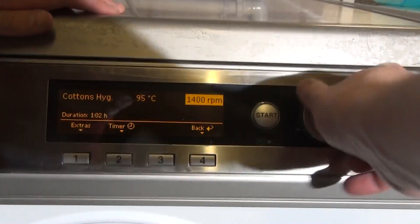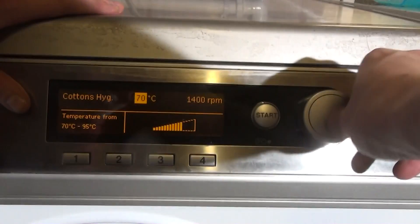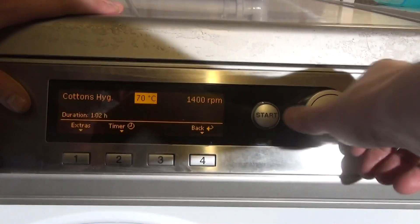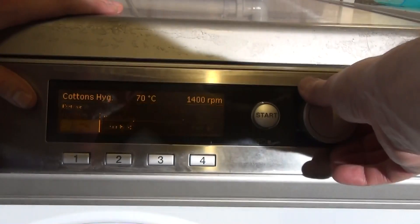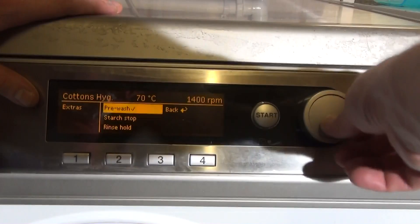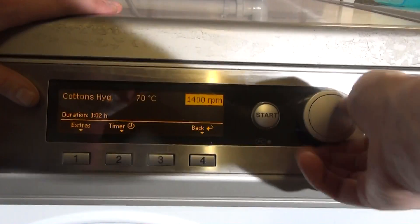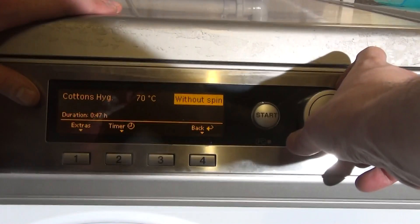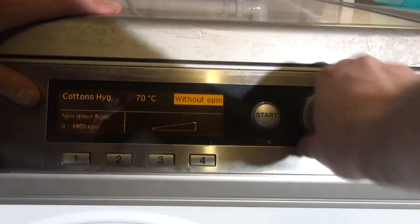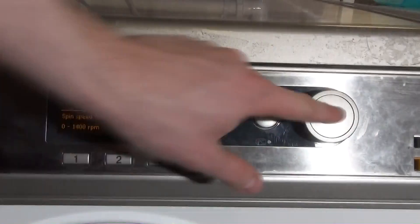Then we've got Cotton's Hygiene — you can vary the temperature from 95 all the way down to 70. We can have Pre-wash which is eight minutes long. The final spin without spin takes off quite a lot of time — 15 minutes — although the actual final spin itself is only about six minutes long.